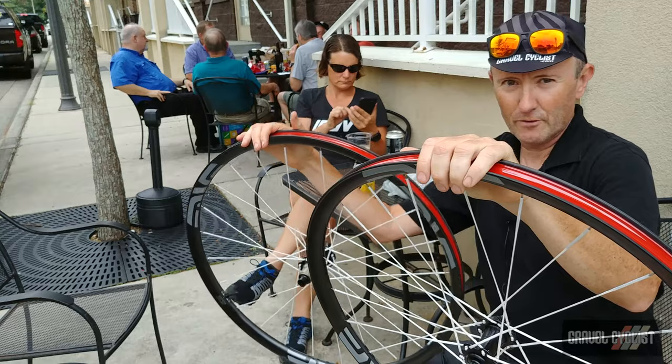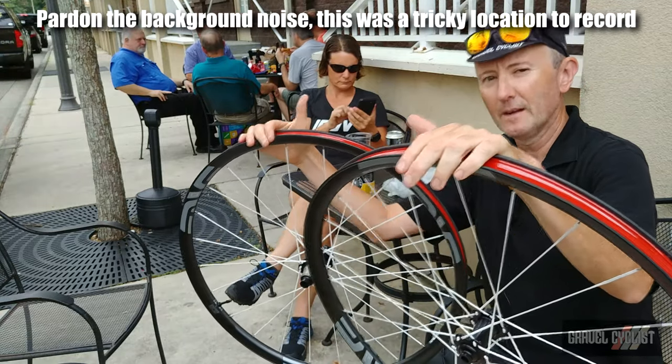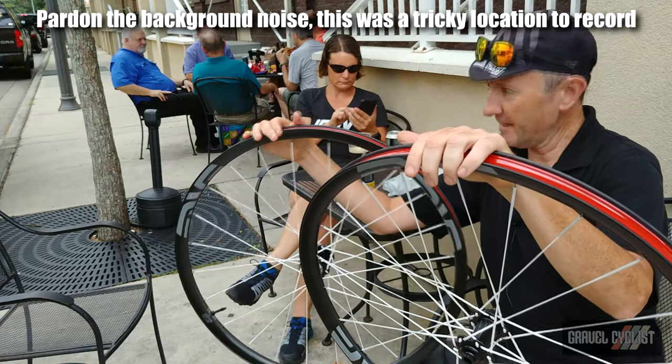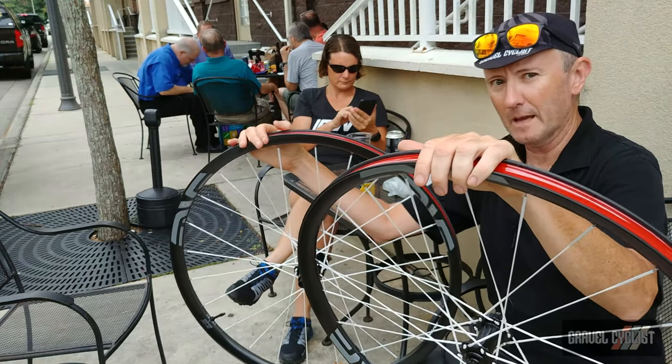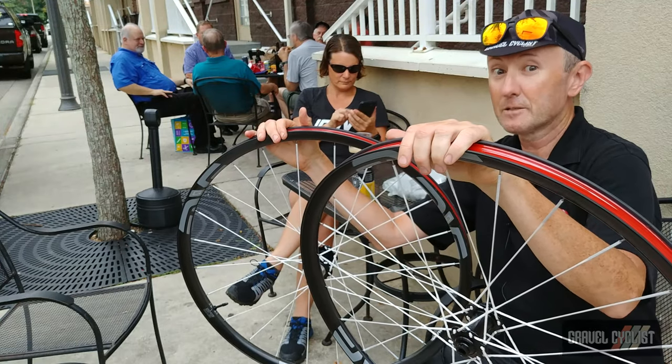G'day train setters, John with Gravel Cyclist. I'm coming to you today with a very special wheel review, namely a pair of NV G23 rims laced to B.E.R.D spokes.